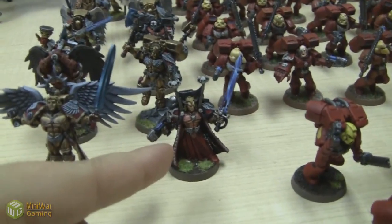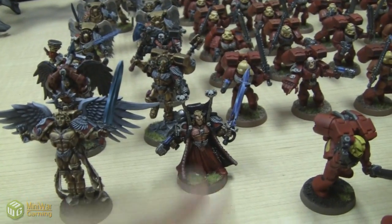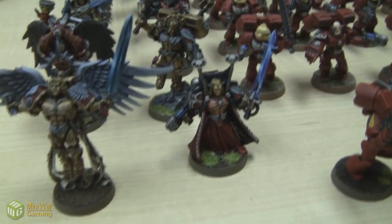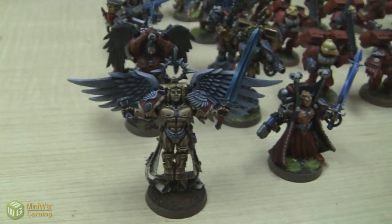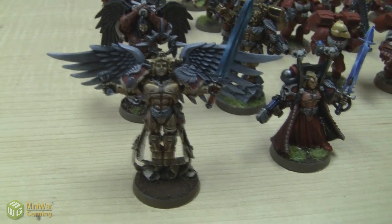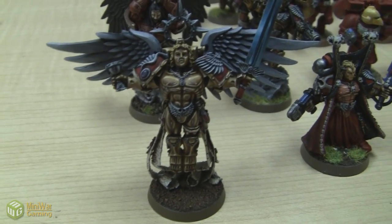Mephiston definitely does that. And if he doesn't, he just makes models die on the battlefield due to his scariness — for some reason people are scared of him. Maybe it's the possibility of Strength 10 Force Weapon. He's got stupid stats too. But the Sanguinar is actually more expensive than Mephiston, which is surprising, because he has incredible stats. He has an invulnerable save, which Mephiston does not, though it is a low invulnerable save.